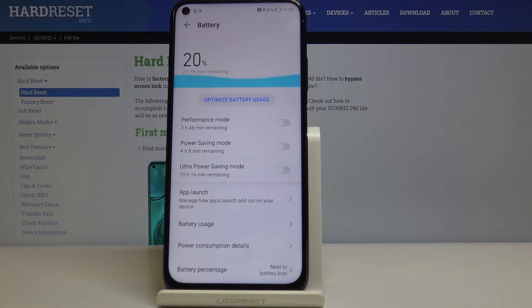On the very first page we've got three modes to choose from. We've got the performance option but we don't need that now. The power saving mode or ultra power saving mode.